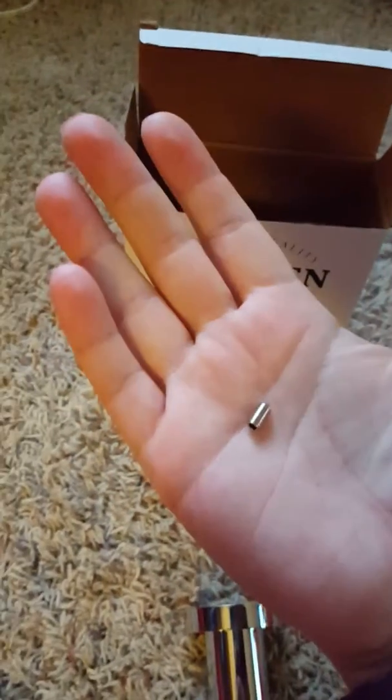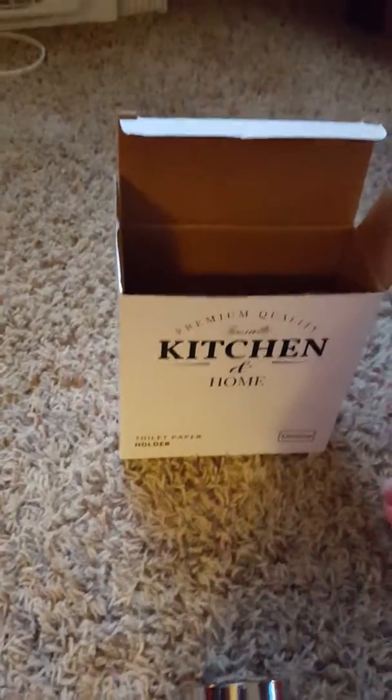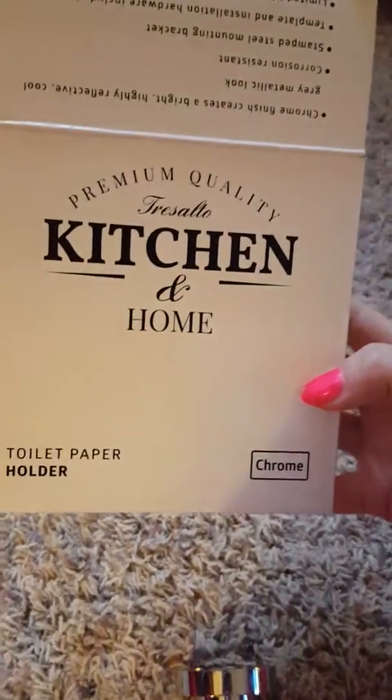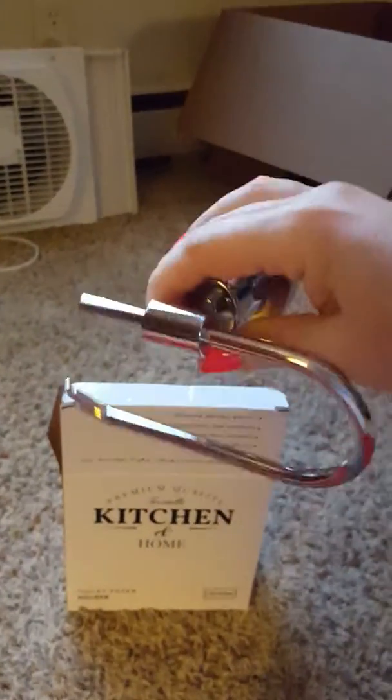This is Premium Quality Tresolto Kitchen and Home, and I will update on how it looks in my bathroom. Always up for a nice new toilet paper holder — and there it is. It's heavy and feels very thick.